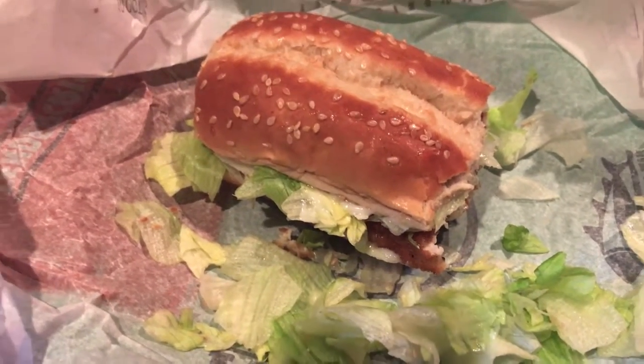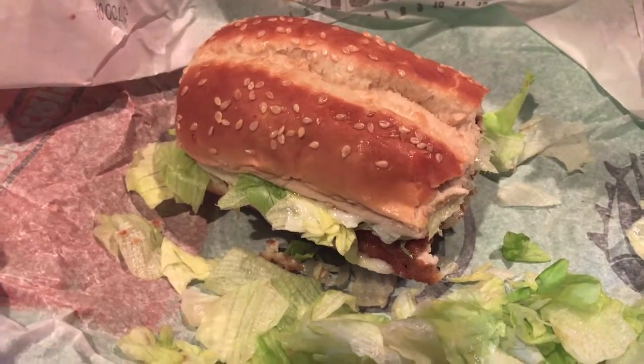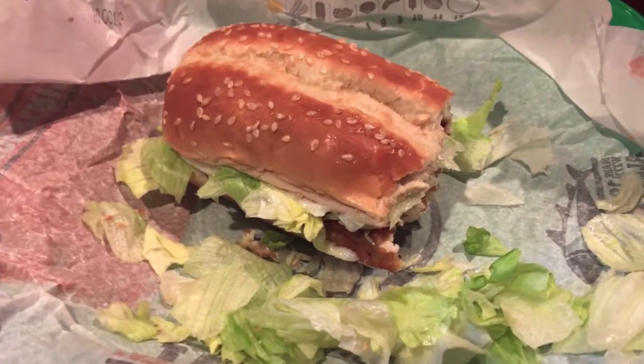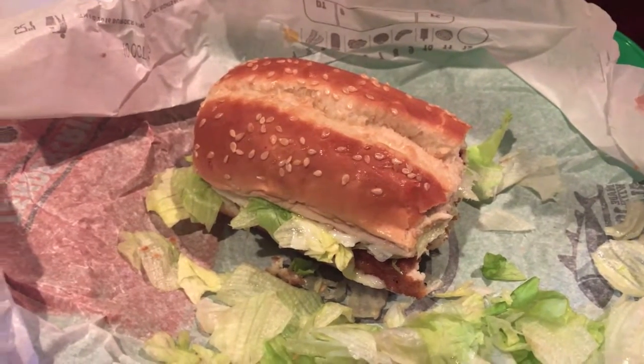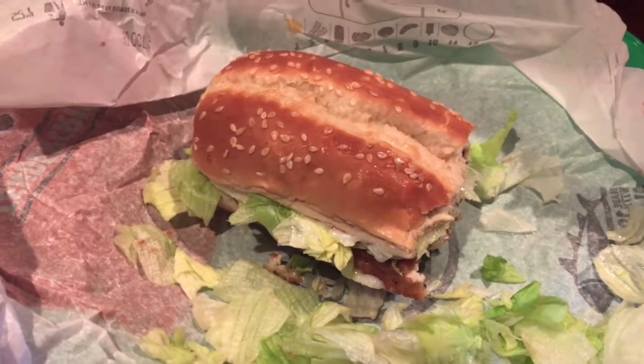I think this cost me about $4.50 after tax. So we'll give it a good 6.5 out of 10, with 10 being the best fast food meal you've ever had. Not terrible, but definitely something worth eating. So that's today's food review — a two-minute food review on the original chicken sandwich from Burger King.